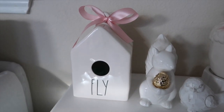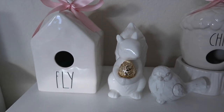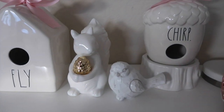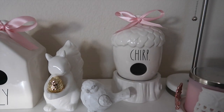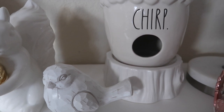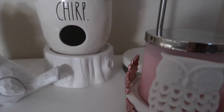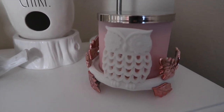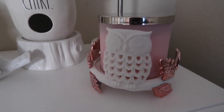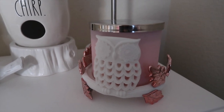Here I have my Rae Dunn Fly birdhouse with a pink ribbon on it. I've got this cute little squirrel that I got from Hobby Lobby — he's in the fall section right now. I got the bird from Hobby Lobby as well, and then I have my Rae Dunn Chirp birdhouse with a pink ribbon. I got this little white tree stump underneath the birdhouse from Bath and Body Works last year during fall. And then I have this owl with the pink leaves — I love this candle holder so much. I got it during the fall season at Bath and Body Works last year, and then I just have a pink candle there.